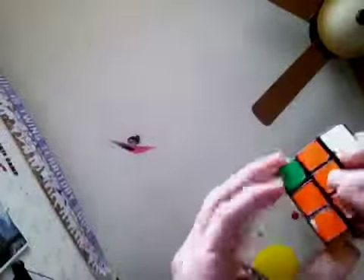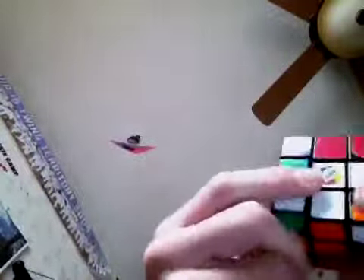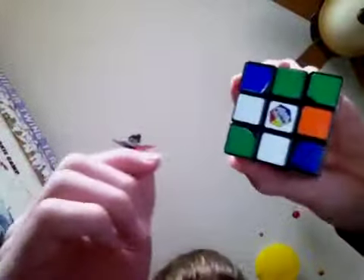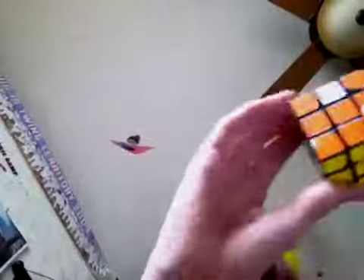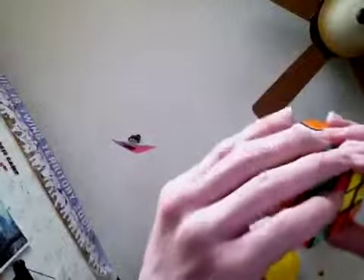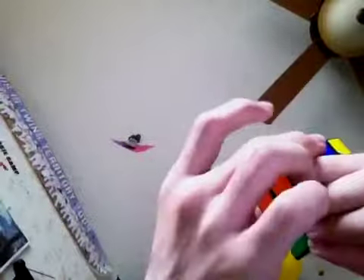Let's say you had the backwards L. You would do: front, right, up inverted, right inverted, up inverted, front, up, front, up — right there. Now you have that — it's not complete, but you've got a full top. It could be no corners, two corners, or one corner — it doesn't matter.